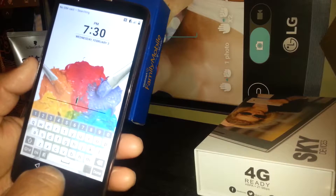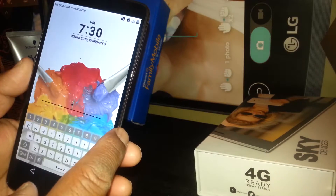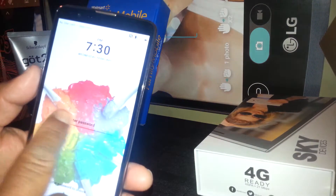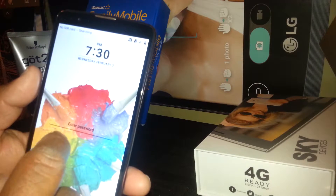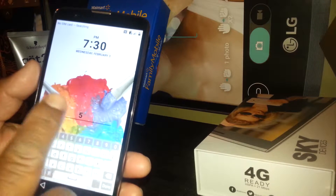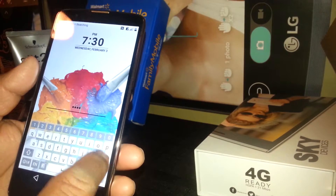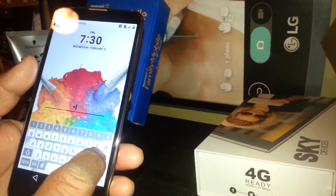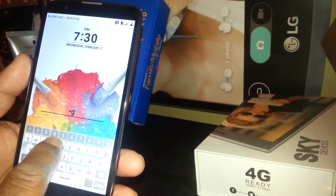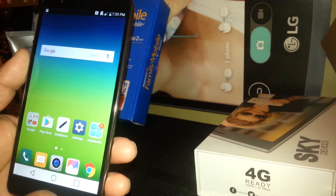On this LG phone, you touch one letter and it automatically appears on the bar. On Samsung phones, you need to highlight and select a letter, then double tap in order for it to appear on the bar. But on this LG model it's easier. The password for this phone is 'LG Stylo 2.' Once you finish typing your password, select Done and your screen is unlocked.